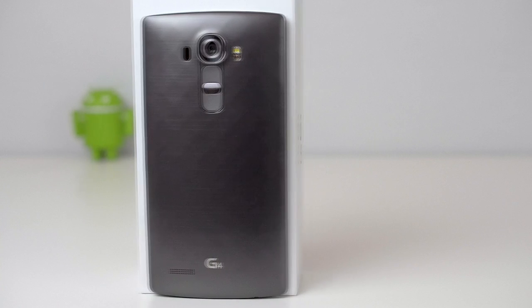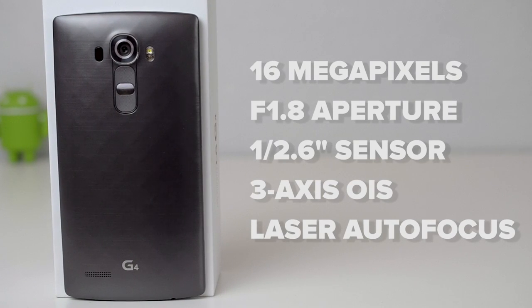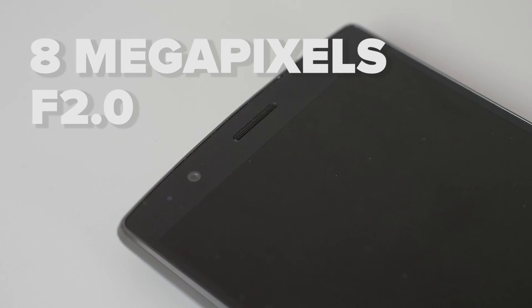The back-facing camera has a 16 megapixel 1/2.6 inch sensor. The lens has an extremely wide aperture of f1.8. In layman's terms, this camera gives you good detail, a large sensor, great depth of field, as well as good low-light performance. The front-facing camera is 8 megapixels with an aperture of f2.0.